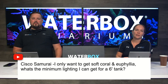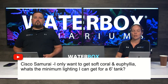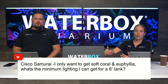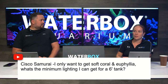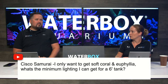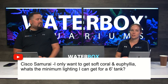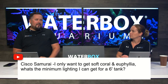Cisco asks about minimum lighting for soft coral and euphelia in a six-foot tank. It would be the Hydra 32s — you still need them because of the span and the height and width of that aquarium. Nothing smaller than that is really going to work. Primes are not going to cover that at all. I would suggest bare minimum three, but four recommended.